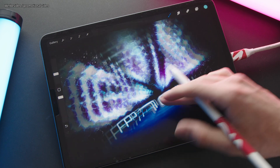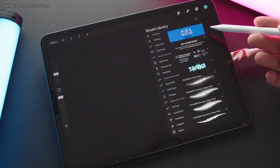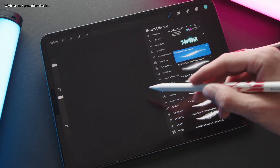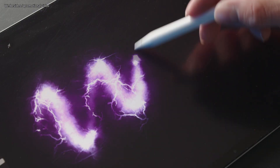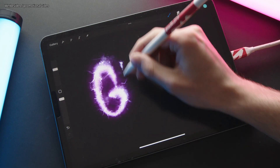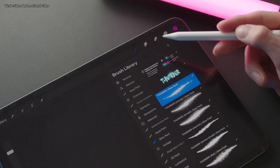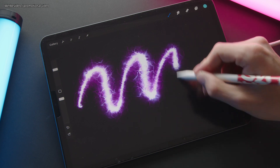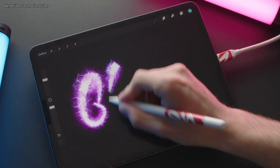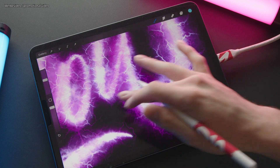Let's get started with a deeper look at the brushes. Starting with the thunder brushes — the Thunder brush is a round tip brush with a light glowing lightning effect. I also made a brighter and stronger version called Thunder Strong, another version that splits up called Thunder Broads, which has a broad tip.